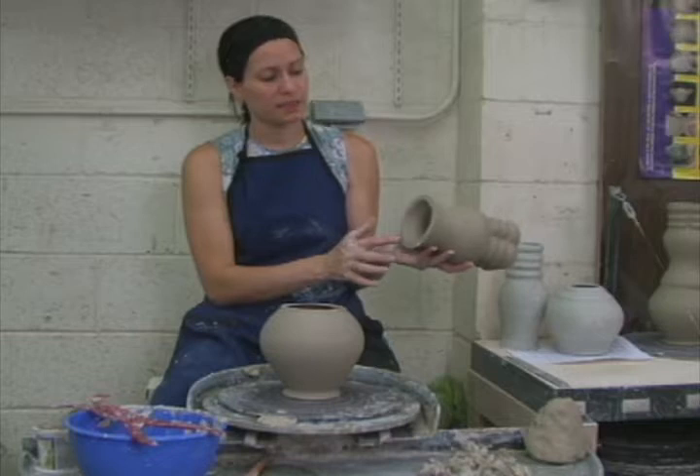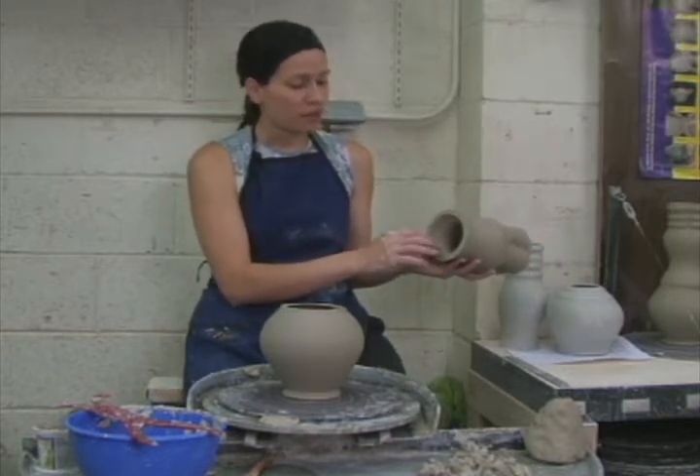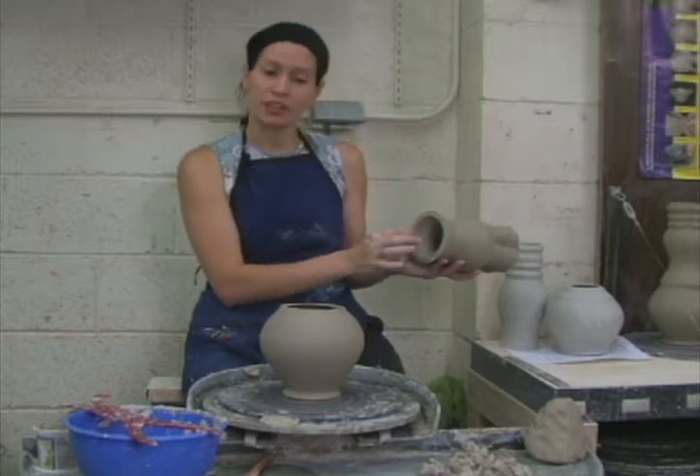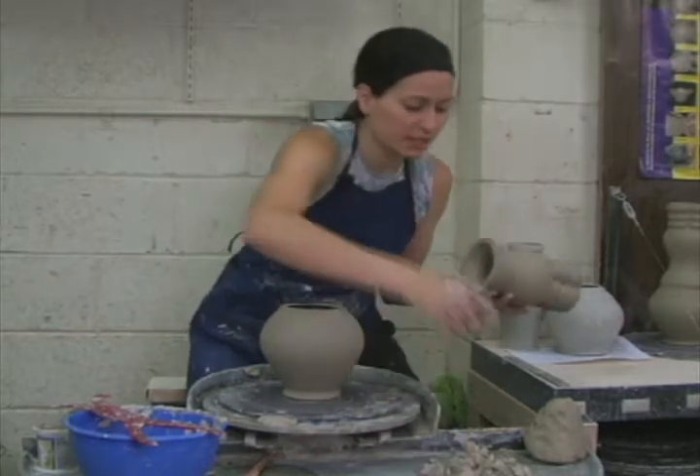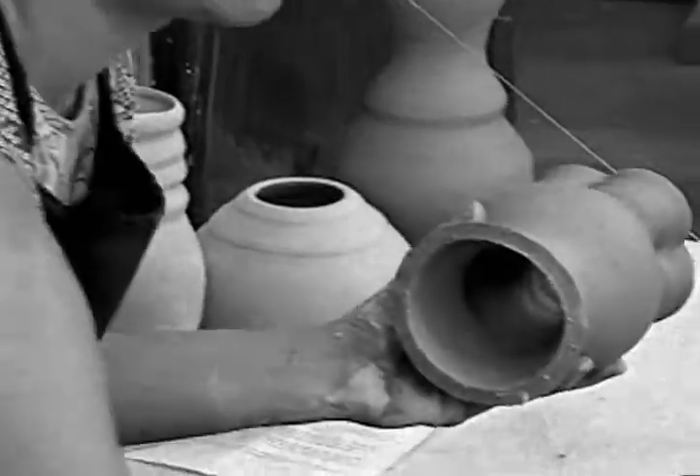Take a moment to inspect the bottom edge of the top piece. If it's a little thicker — it's pretty typical to have a little extra thickness down here — just take a few minutes to remove it with your fettoline knife so that you have an even quarter-inch wall thickness.